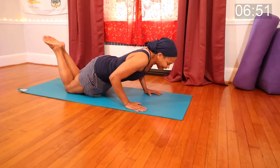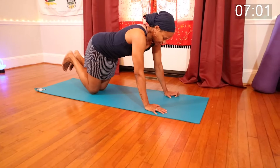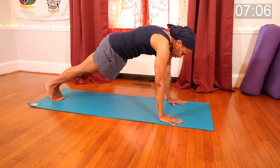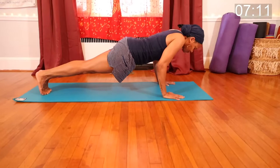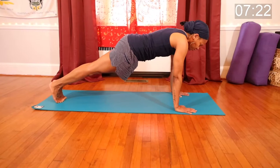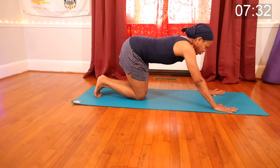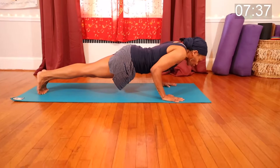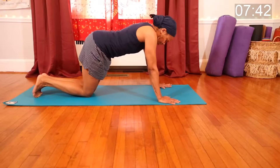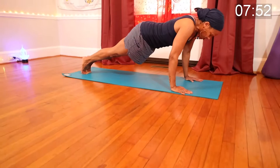If you'd like, pick up the knees and go to the toes — come into your plank position. Pull in, press down, hips down, lower yourself down, push the mat away, then lower the knees and sit back. Come up with the knees, lower yourself down, push the mat away, lower the knees, and sit back. We're going to do two more of these together — pick up the knees if you wish, lower your body down, push the mat away, lower the knees, and sit back. Last time: raise the knees, lower your body down, push the mat away, lower the knees, and sit back. Good.